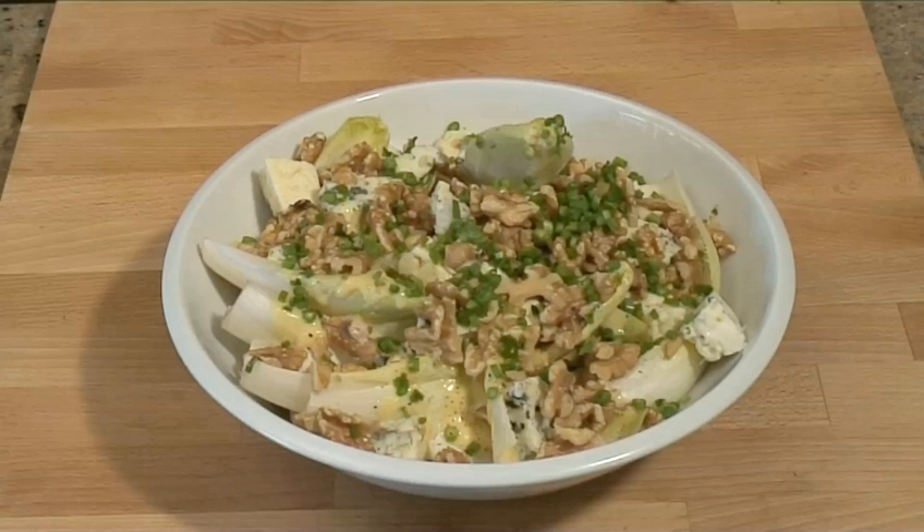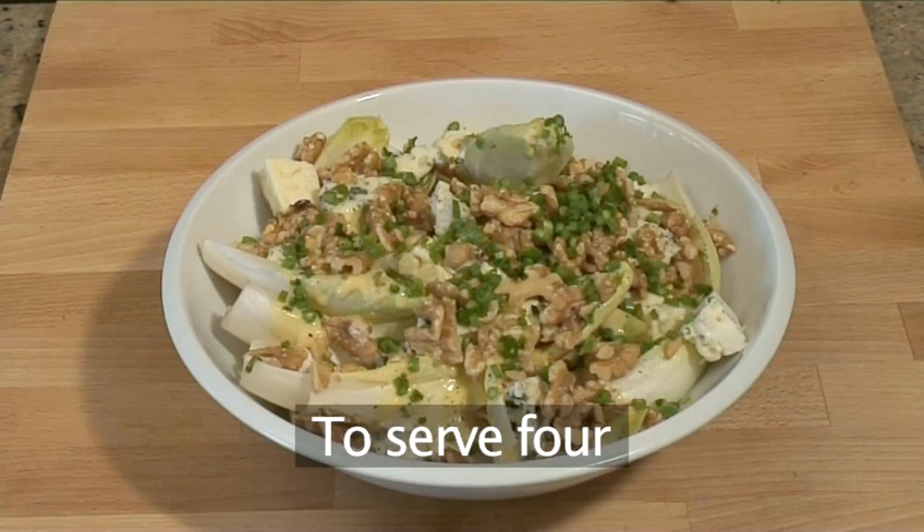Hello and welcome to VideoJug. Today we're going to show you how to make a very tasty endive, Roquefort and walnut salad. This will serve four people.